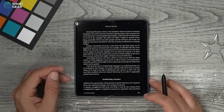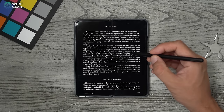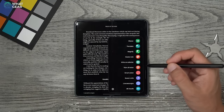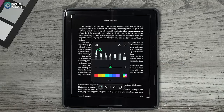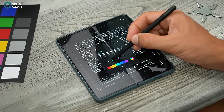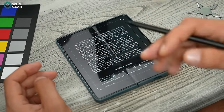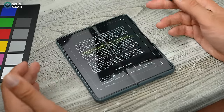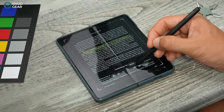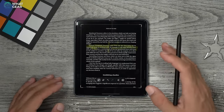Tip number nine — another productivity tip, great for studying or sharing key information. Hit the button on the side of the pen and choose Screen Write. This captures a screenshot and lets you highlight areas of text. I recommend changing the transparency down to about 25%, using a light color like yellow, and setting it to Highlighter. Highlight the key information just like you would with a regular highlighter pen, then hit the share button to send it to friends, family, or colleagues, or save it to your device.